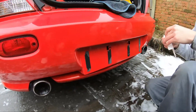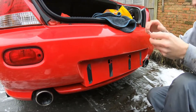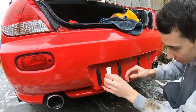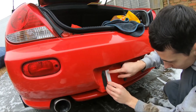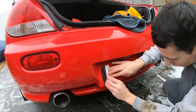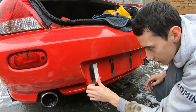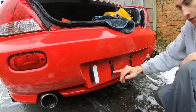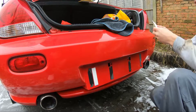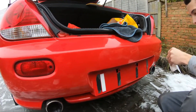In a perfect world you would get the old adhesive completely removed, but we are as usual short on time and impatient, so we're just going to go straight on and work around them. The new plates are thicker, so obviously if the pads you're using are thinner than the ones you've already got on there — they should be thicker anyway because half of these ones are on the back of the old plate.